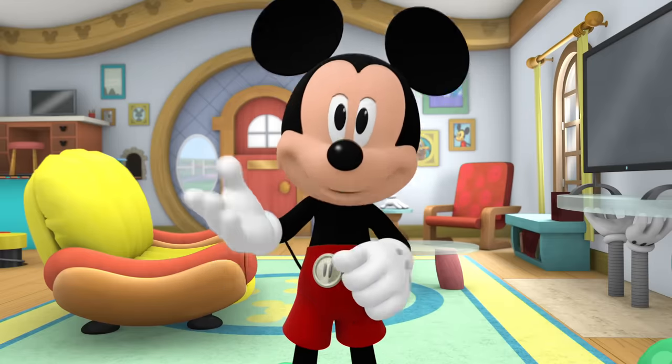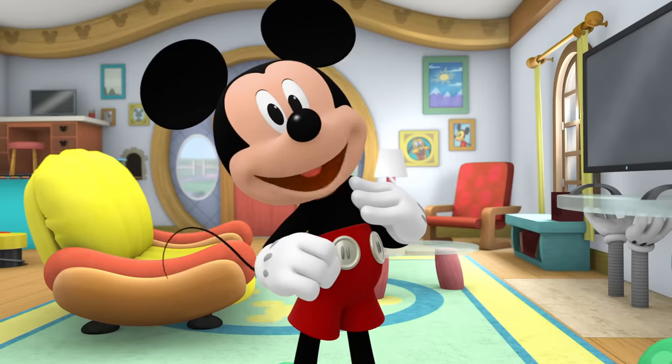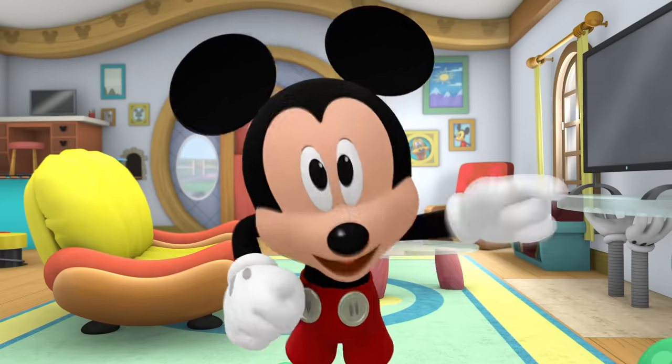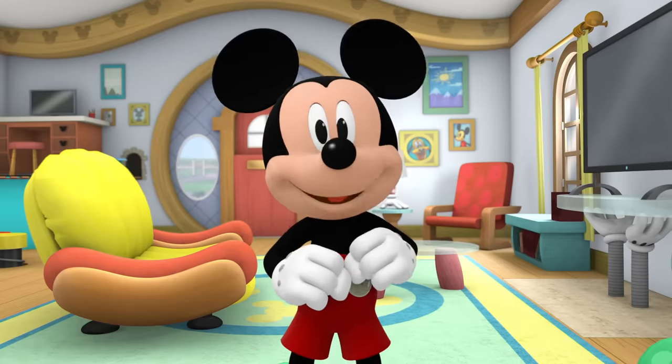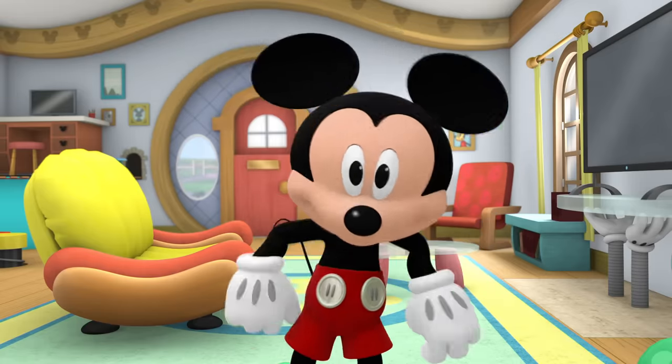Hiya, pals! Let's start our morning saying things we like about ourselves. I am creative. I love to learn. I can change the world. Hooray! The world is lucky to have you.